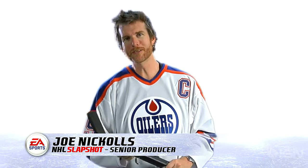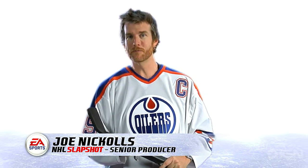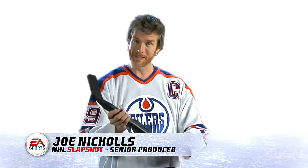I'm Joe from EA Sports, I'm the producer for NHL Slapshot, and today I'm going to show you some basic moves on how to play the game with our hockey stick.